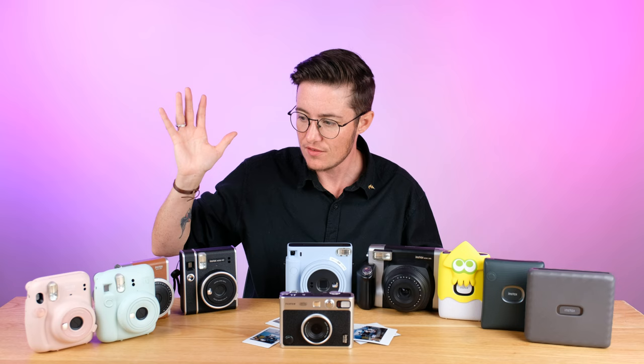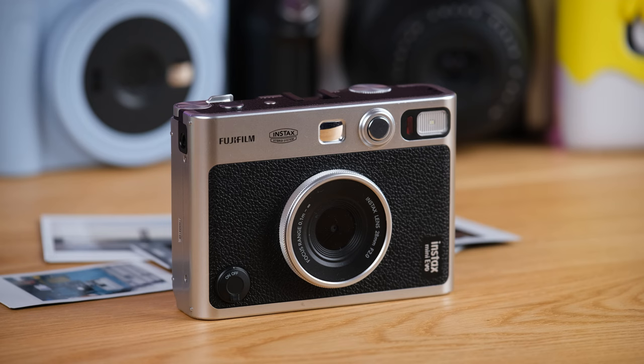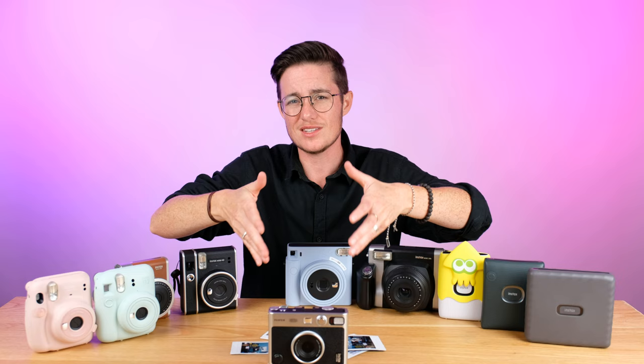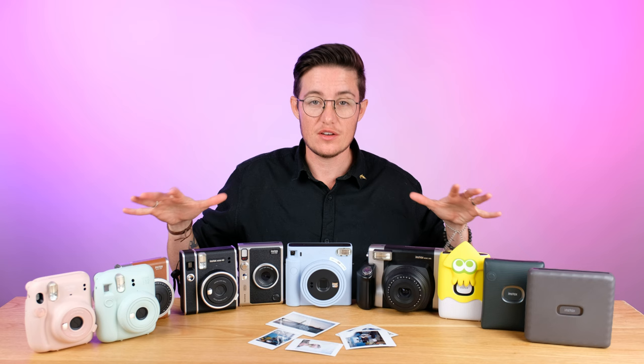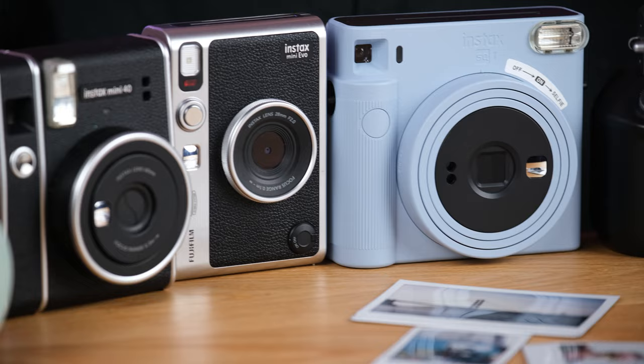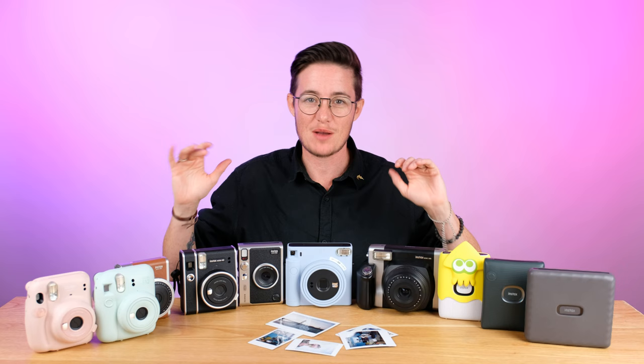You do lose a little bit of that surprise of not knowing what the photo is going to look like, so if the purity of instant film shooting is important to you, you won't get that with this camera. But it has so many options — it's so fun. You can also print photos from your phone, so it kind of becomes a printer as well. This one would be my top recommendation if you think you're going to really love instant film shooting. We have individual reviews on most of these different cameras and products, so if you want to dig deeper, check out the rest of the channel and the links below.